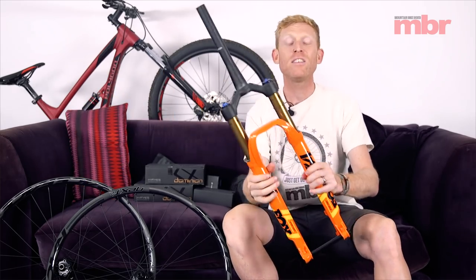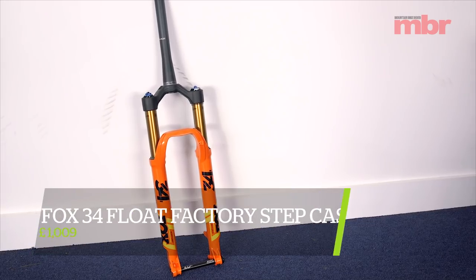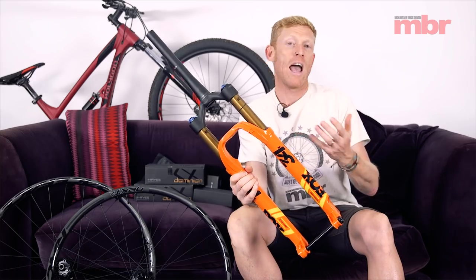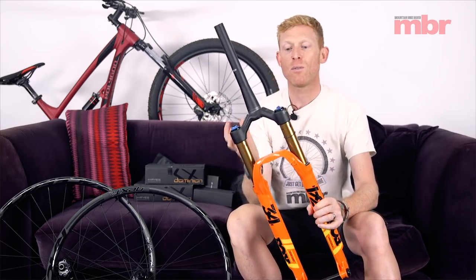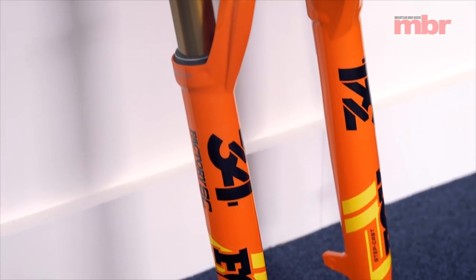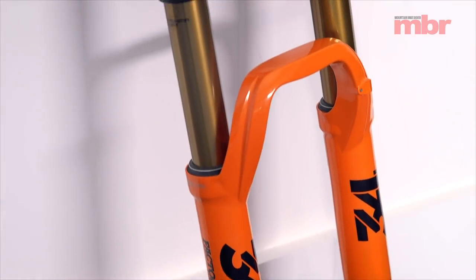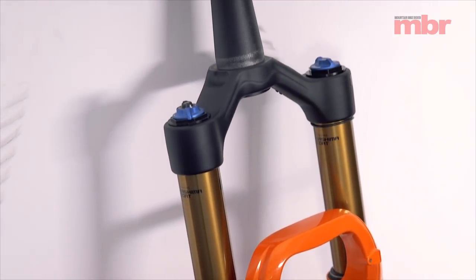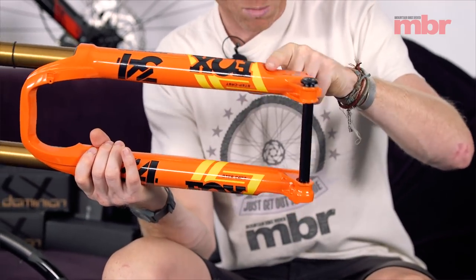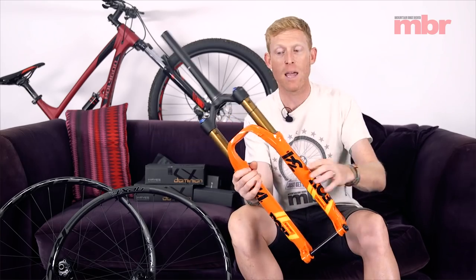First up, and I'm sure your eyes have been drawn to this bright orange pair of forks on my sofa here, it's a new pair of Fox 34 forks. This is the 34 Stepcast, so it's the lighter version of the Fox 34. As most of you already know, the 34 is Fox's trail, all-mountain and sort of light enduro fork, but the Stepcast just takes it down a notch so it's got a much lightened chassis — it's all milled out and as you can see here it's completely stepped in, hence the Stepcast name.